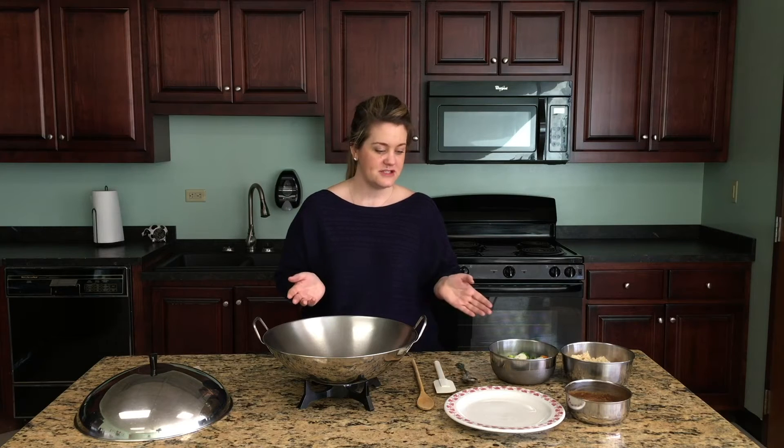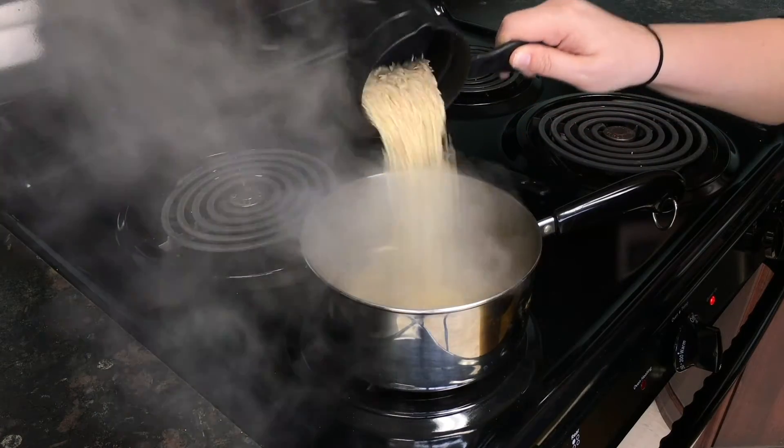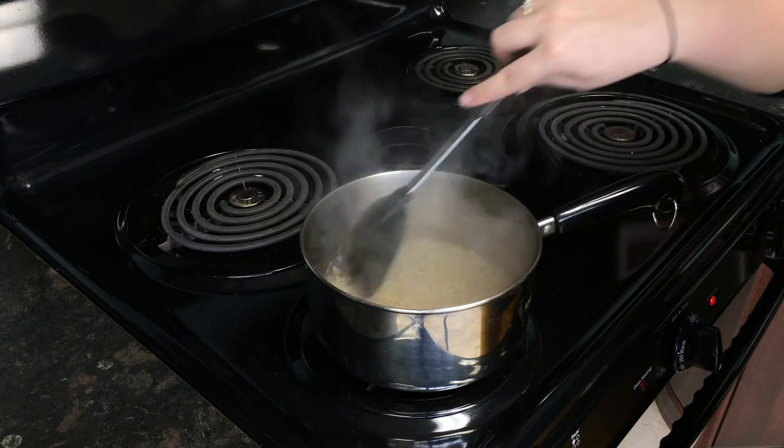Before we get started with our vegetables, the first thing you're going to do is get your rice started. We're using a brown rice in this recipe — it typically takes a little bit longer than standard white rice, so you want to go ahead and get that started first.